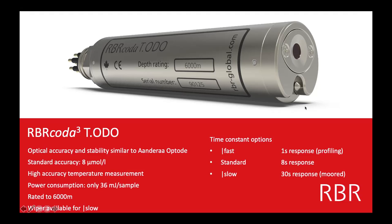Profiling is typically when community scientists go deploy by hand, or maybe with a small winch system, and you do a profile of the water column to see what's going on at the surface, near the bottom, in the middle. Typically you want a fast response on your oxygen sensor, and typically on all your sensors, to get really good resolution through the water column.